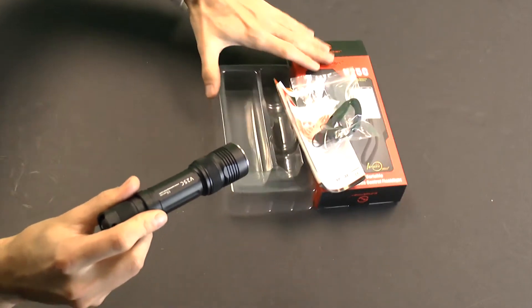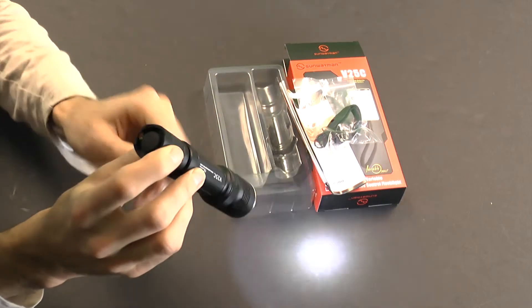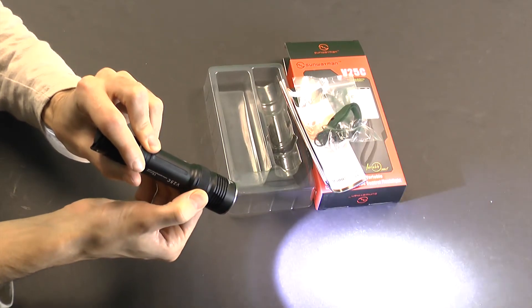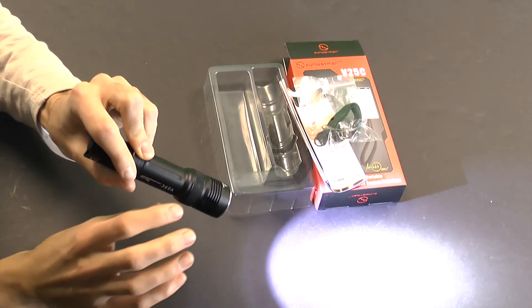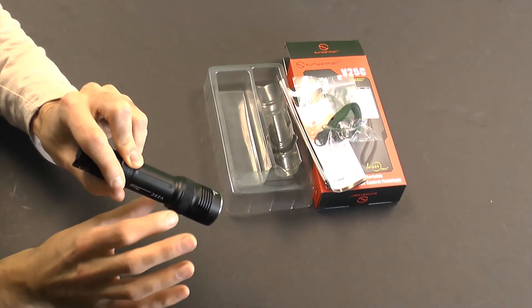Like this V series interface — turn it on with the tail switch, and then it's just a smooth rotation of the magnetic ring up towards the bezel to go from its lowest output of 0.1 lumens all the way to the 780 lumen maximum. The V25C, as you just saw, doesn't have a stop at the end — it just spins straight through and turns off there.